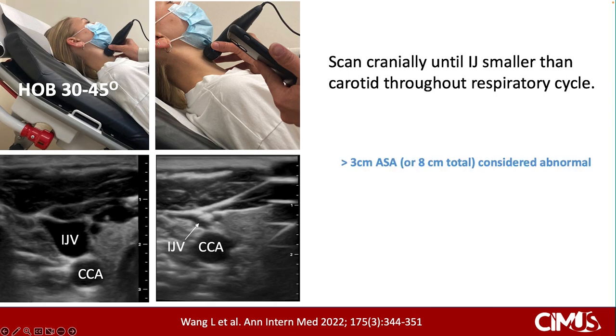With this technique, you measure the level in centimeters above the sternal angle, then add 5 cm. For example, if the IJ is tapering at 2 cm above the sternal angle, the JVP is 7 cm of water pressure. Values greater than 3 cm above the sternal angle, or 8 cm of water, are considered abnormal.